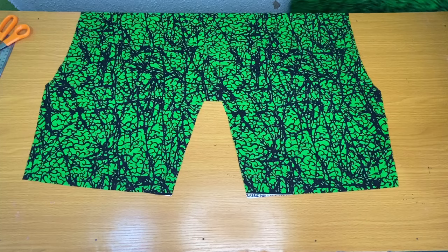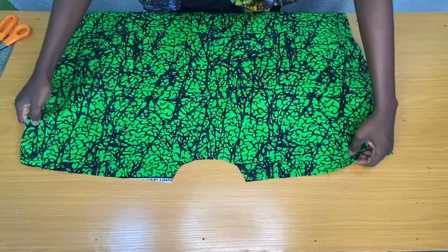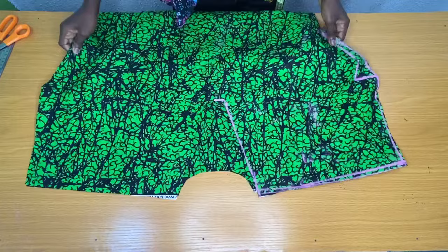I placed the back piece on the front piece to secure the shoulder slope by half an inch.